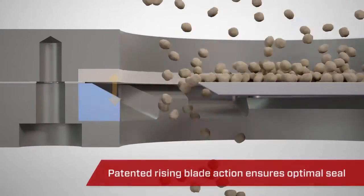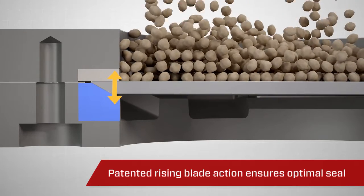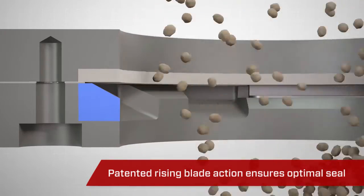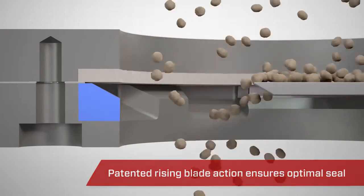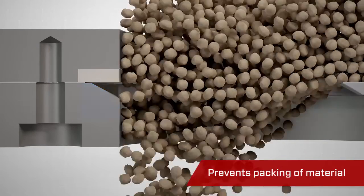The unique patented rising blade and lifting lugs deliver significant benefits. By keeping the blade in contact with the seat at all times, they ensure an optimal seal and positive material shutoff. Additionally, they eliminate the ability for material to pack on closure.